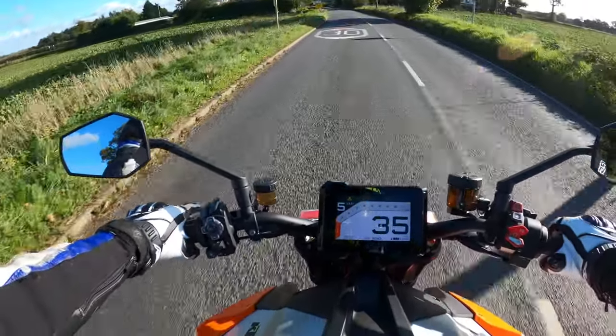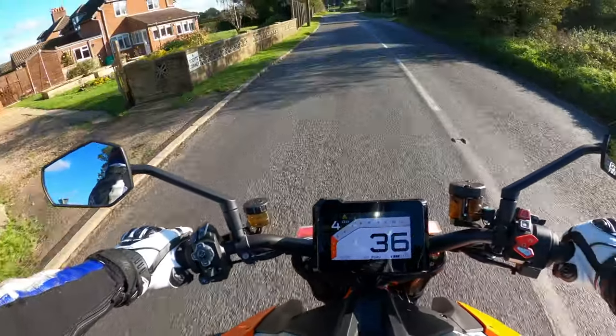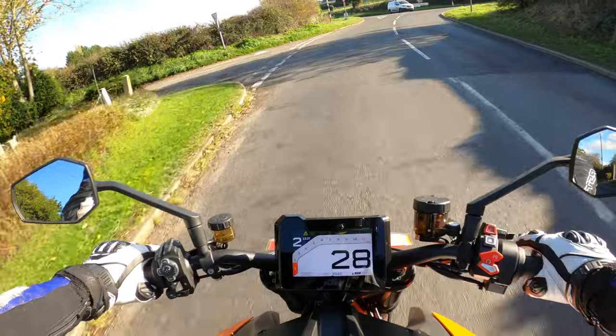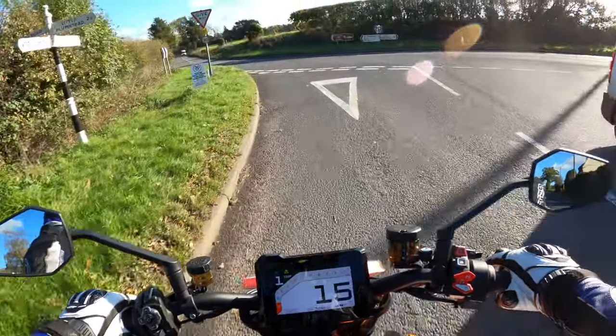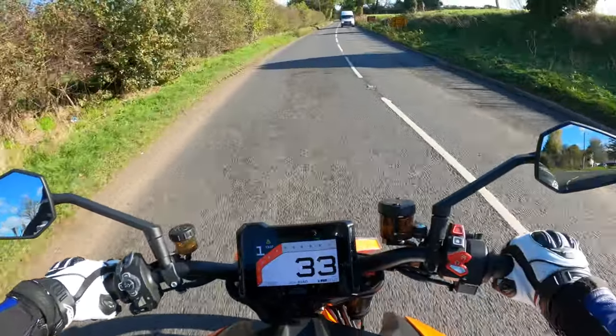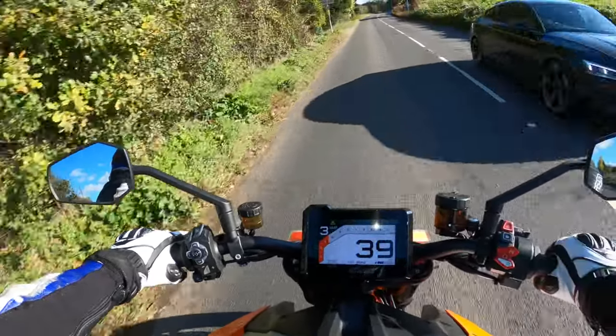You can hear the air being dispersed out of those discs when I pull the brakes on. A proper wheelie machine this would be. Self-cancelling indicators as well. Visibility through the mirrors is pretty good as well.